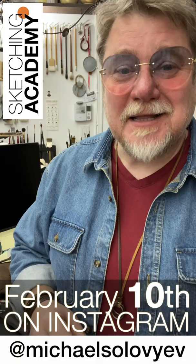Thank you, stay healthy, and see you soon!